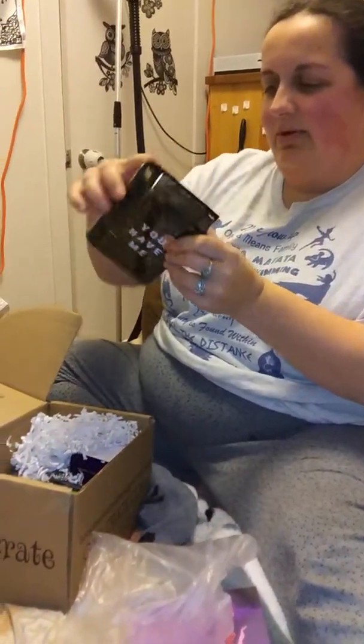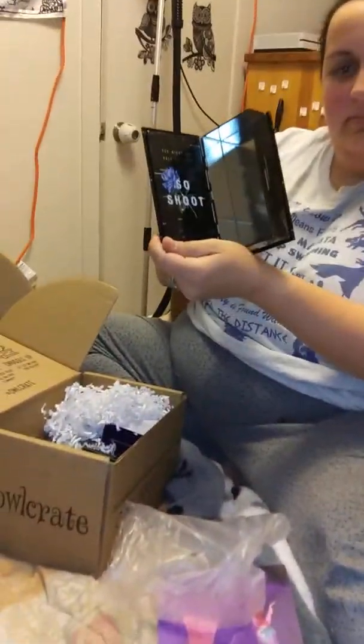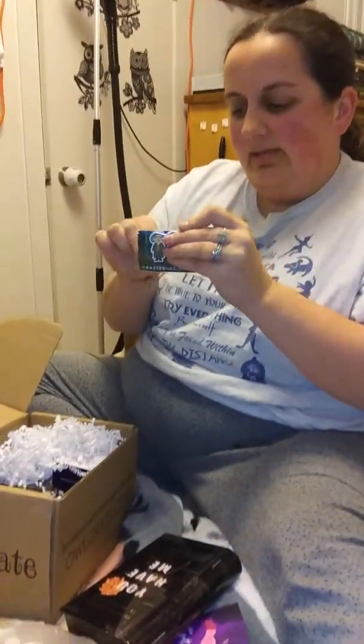My son Dawson is making this video for me, so thank you Dawson. Oh what — it looks like a book but it's like a treasure box! Oh I know what it is — that's kind of cool, you can put stuff in it.